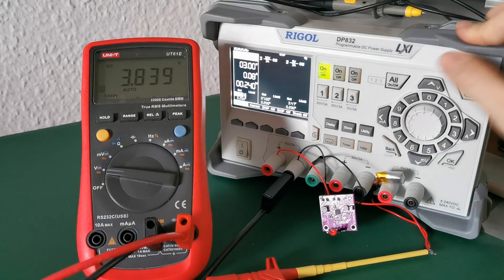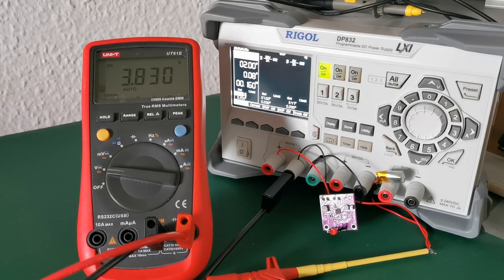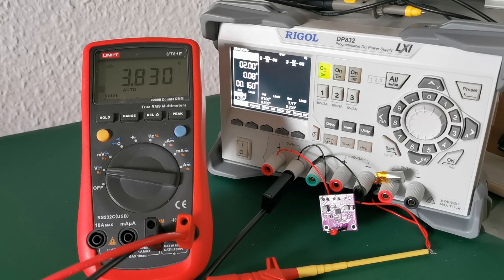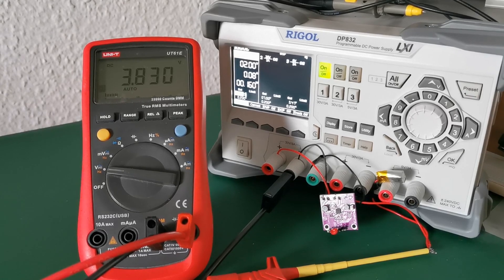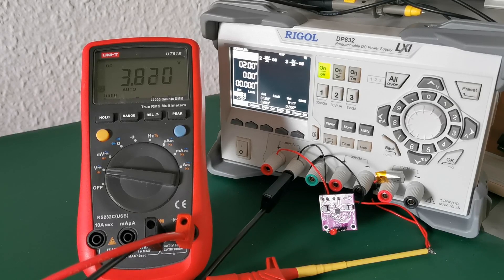I put the resistor values into the Texas Instruments Excel sheet to see the battery over-voltage protection voltage and the battery under-voltage protection as well, since the chip includes both of these things. Going back to two volts, it's now charging with 160 milliwatts. So if you get a solar cell that can produce voltage from 2 to 3 volts and supply 80 milliamps even on a cloudy day, I think you are good to go with this chip.